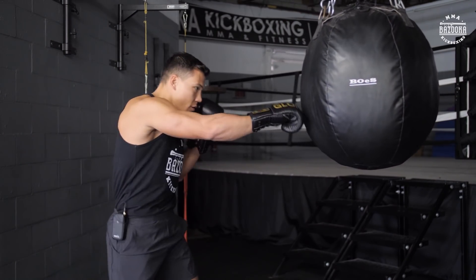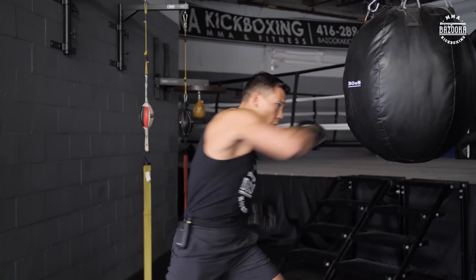All right, let's put it together. One, two, spear, pull the hand, elbow, uppercut, cross, hook.